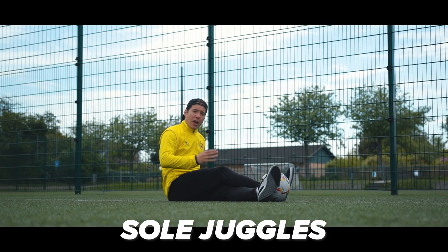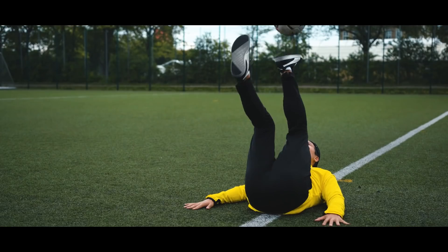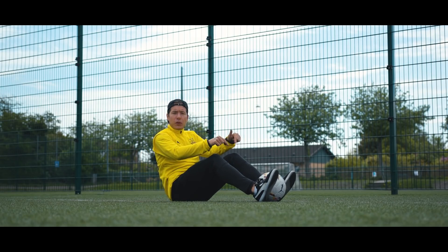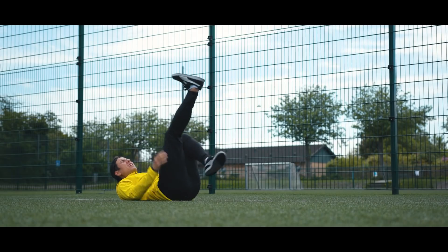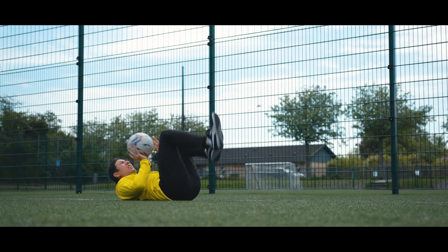Number four: sole juggles. And by that I mean the sole of your foot — not the soul of your body or the capital of South Korea. Sole of your foot. In order to do this, you need to clench the ball in between your ankles and then throw it up onto the sole like this. In this position, you want to move in a bicycle motion in order to juggle and give that ball a little bit of backspin like this.